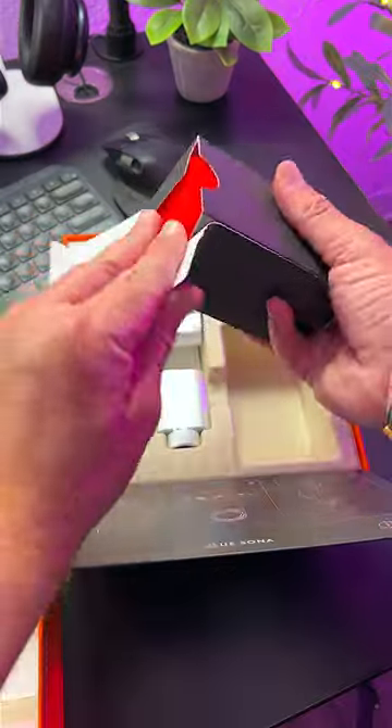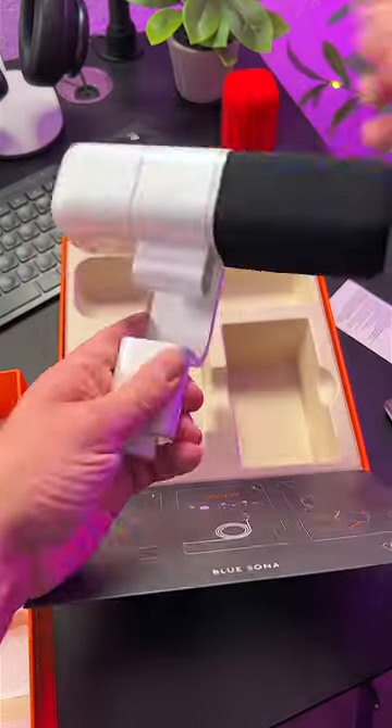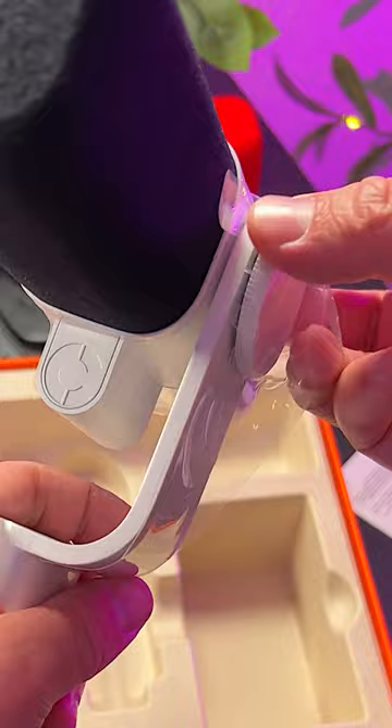In the box, you'll find a quick start guide, a 3A mic adapter, an extra windscreen in red which looks pretty cool, and the Blue Sona itself. I have the off-white color here, but it also comes in graphite.